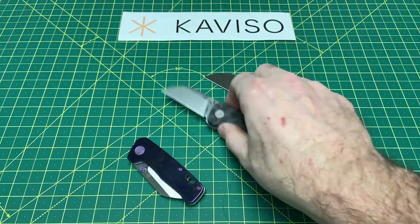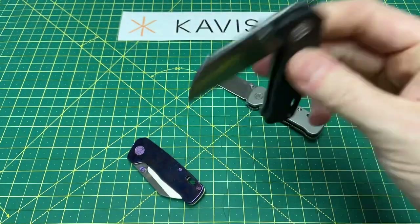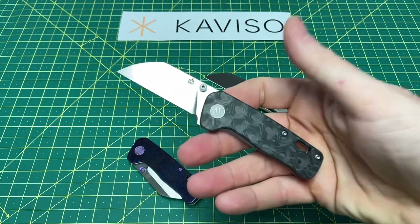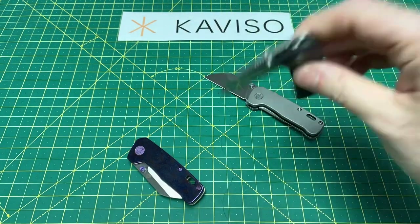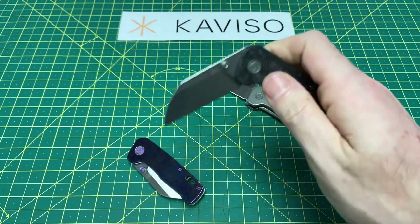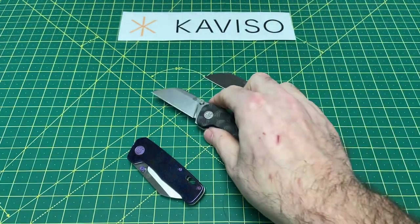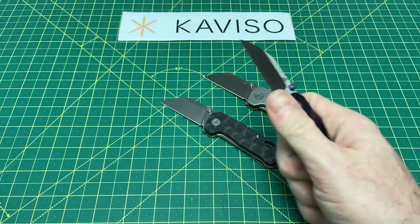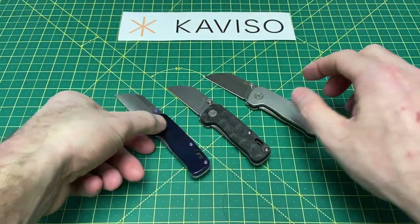Lastly, the marble carbon fiber / raindrop carbon fiber version — I actually have the regular size version of this that I got from Caviso roughly about a year ago. Really enjoy the knife. These are every bit as good as that, just in a small version. I think these are excellent options, and in terms of a small knife, it just makes a lot of sense with that blade shape.